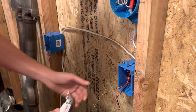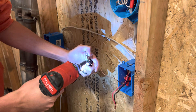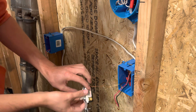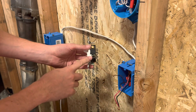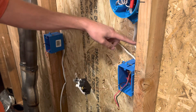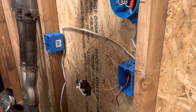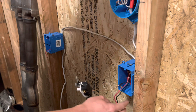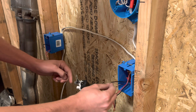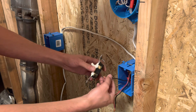So on the three-way switch, ground goes to green as always. I always like to do my common wire next, and that is going to be on the black screw. As you can see, there are two gold screws and a black screw — the black screw is the common, which is either going to be your switch leg going up to your light, or the power wire. Make sure to keep your travelers together; those two travelers go on the gold screws. Do not put your switch leg or your power wire on one of the traveler gold screws, because that is going to cause some serious problems.